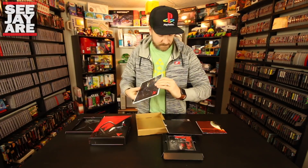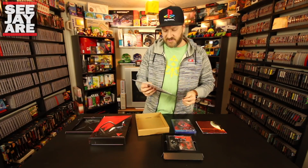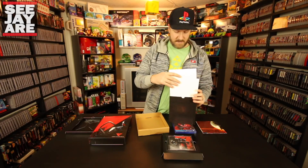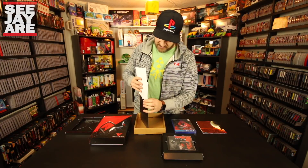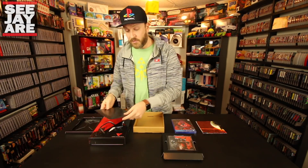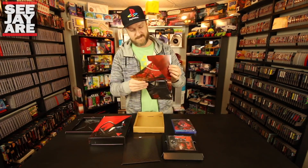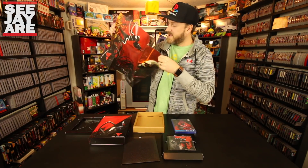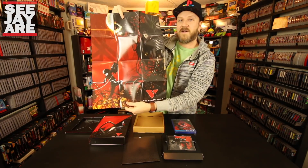I'm really excited to play this game. I actually saw it pop up in some Game of the Year discussions — I don't know if anybody picked it as their Game of the Year, but I remember hearing about it in those discussions. It's got a really good Metacritic score. And then finally we have a Nex Machina Death Machine poster — very cool.